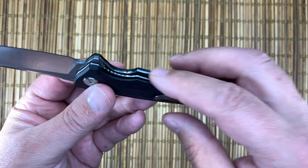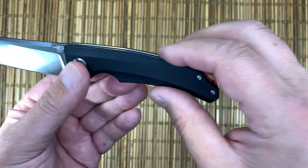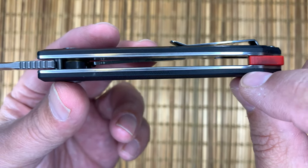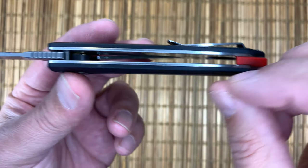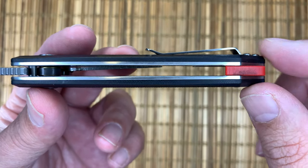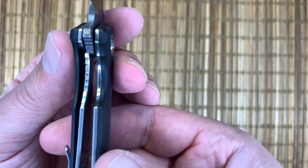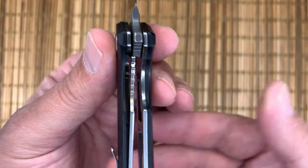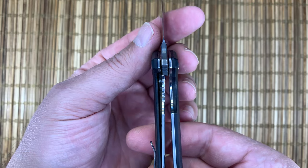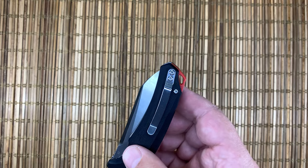Just well executed — the liners have a bit of a chamfer and rounding on them. They fit flush to the scales. You can see how they made it just a little bit wider there so it fits perfectly — they didn't do the chamfering where the back spacer is, so there's not a gap there. Just really well executed. There's the lock-up — looks just about perfect, and it's early so it has plenty of time to wear in.